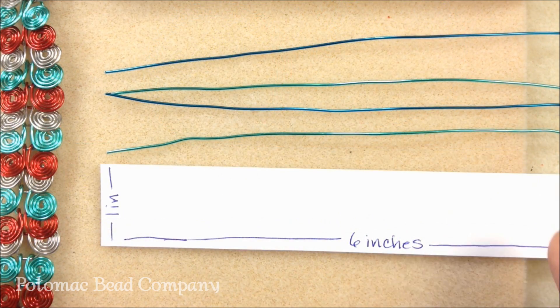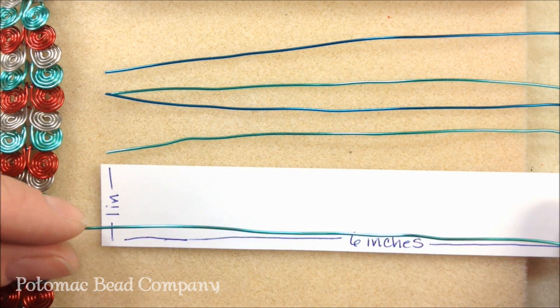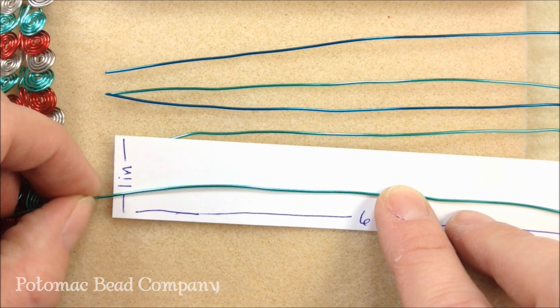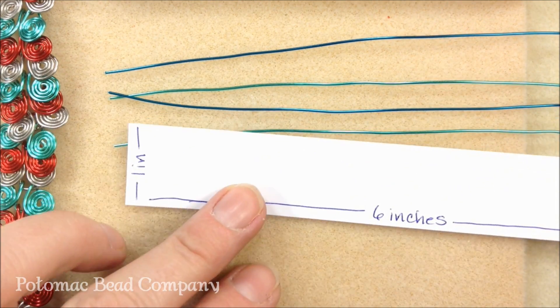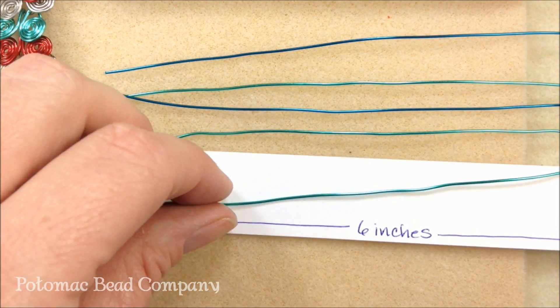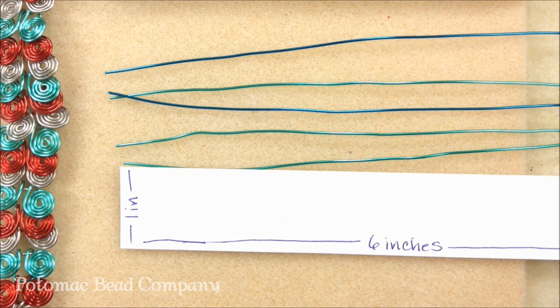Using my little ruler here, I went ahead and pre-cut some of our 20 gauge wire. It's real simple — you're going to layer your wire down on top of your cheat sheet and then come in with your cutters and just snip. When you're working with wire, make sure you cover that up so your wires don't go flying across the room. You're going to want to have at least 18 to 20 of these pieces of wire because you're going to be making quite a few coils.